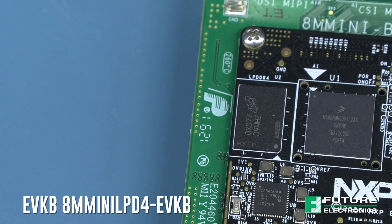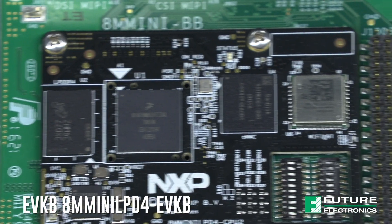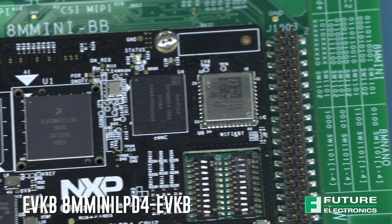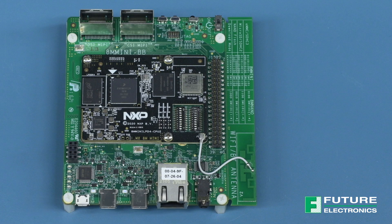The i.MX 8M mini board provides a platform for comprehensive evaluation of the i.MX 8M mini and i.MX 8M mini light application processors. It delivers high performance with power efficiency, multimedia interfaces, and wi-fi bluetooth for connectivity out of the box.